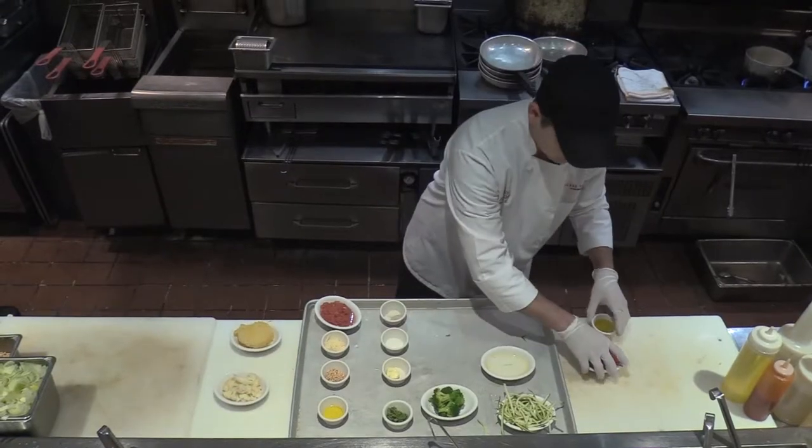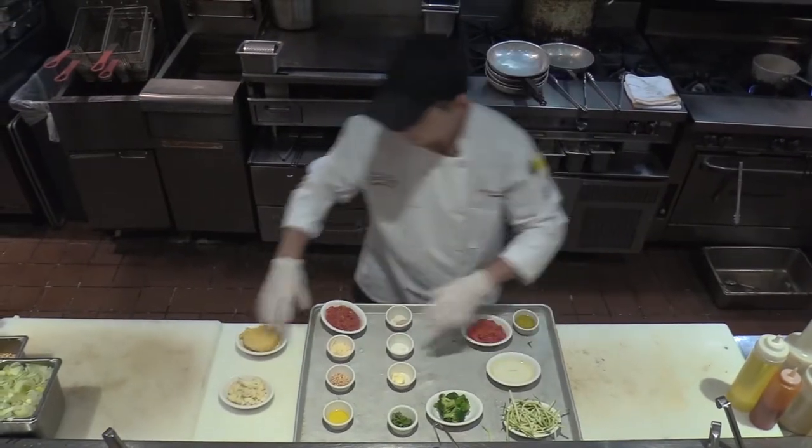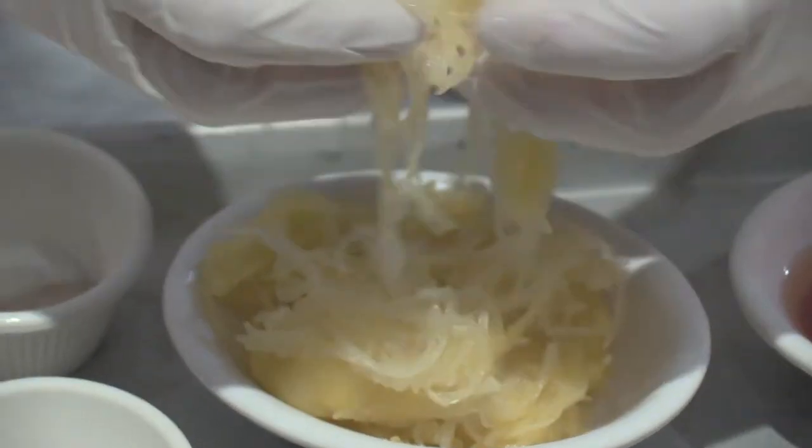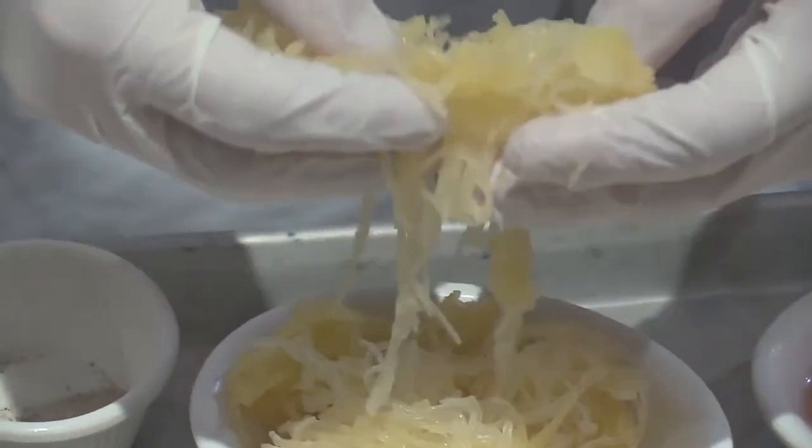You gotta take the squash and cut off both sides, cut it in half, take the seeds out, and then you're gonna season the squash and put it in the oven in a sheet pan with a little bit of water for about a half an hour.